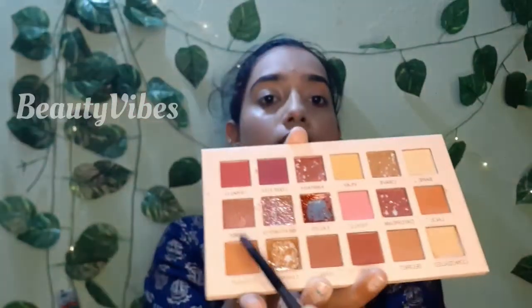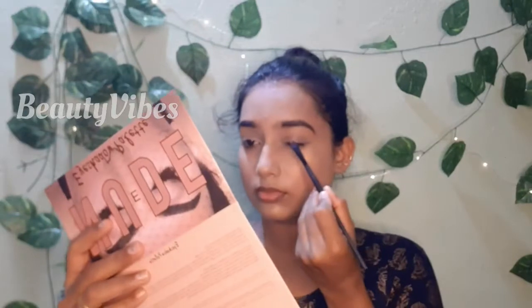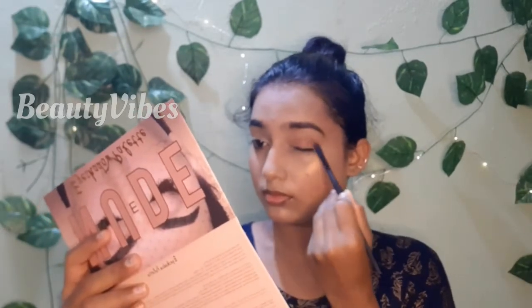Let's start our eye makeup. This is a brown shade. I am going to apply the first base on my face and put a brown shade on the face. I am going to put a concealer on my face and on the eye.